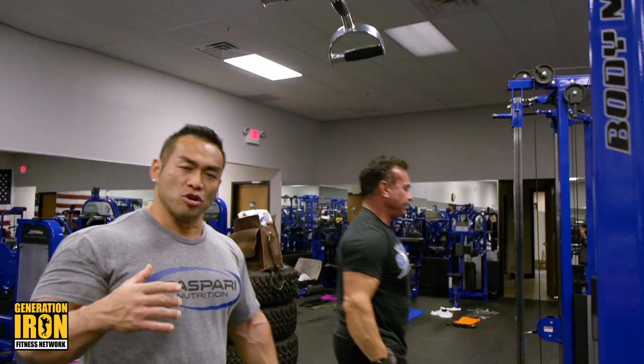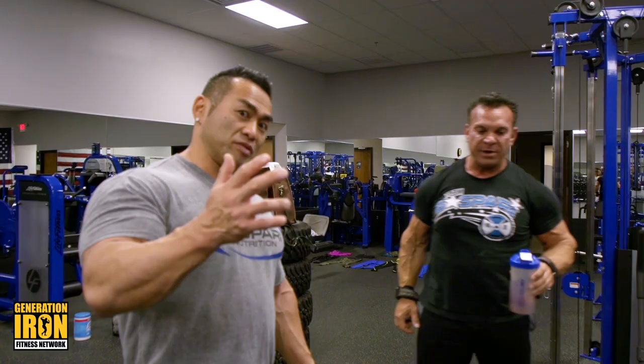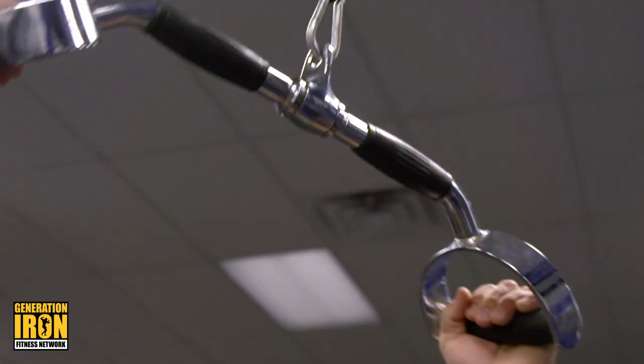We're gradually increasing the weight, then fewer repetitions. So this is our first set, so it's gonna be 15 to 20 reps.